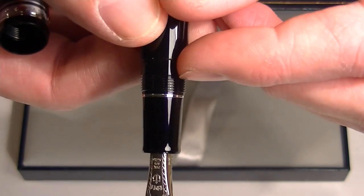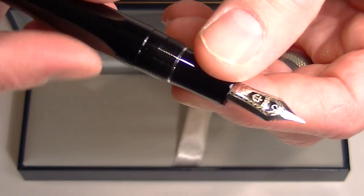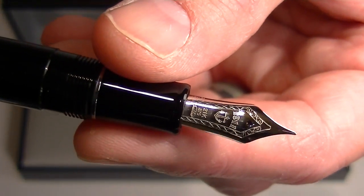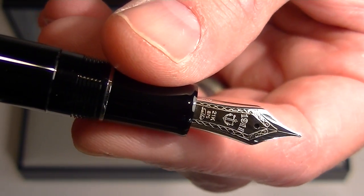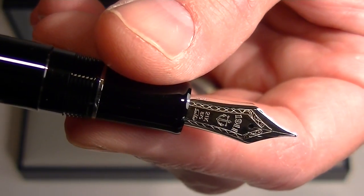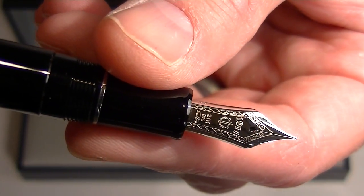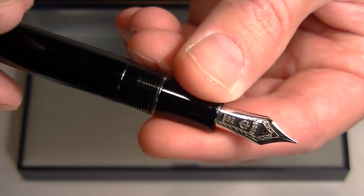It has a small chrome band between the grip section and the rest of the barrel, and a chrome colored nib. It's a 21 karat gold nib with the Sailor logo on it, along with 1911 and some other etchings. It's a nice looking nib — Sailor makes some fantastic nibs.